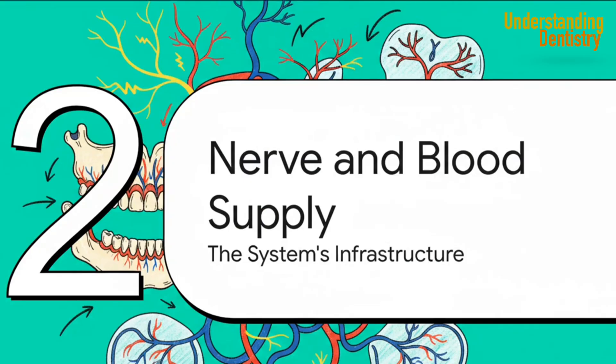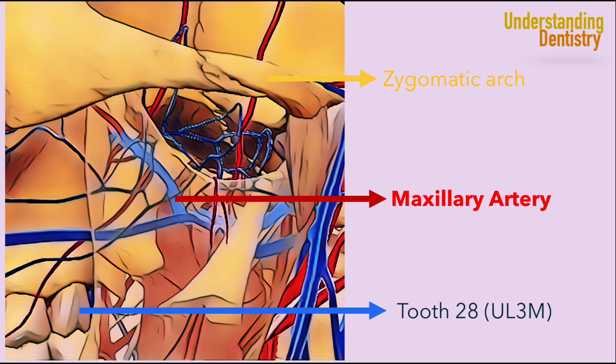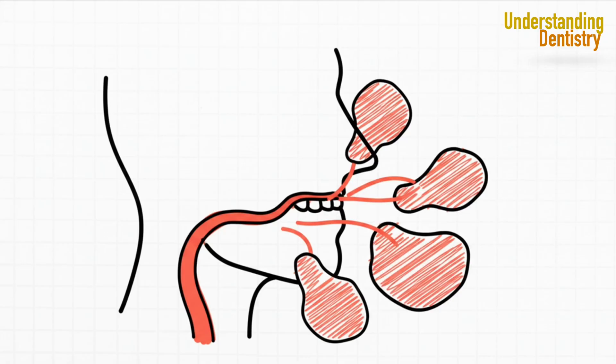Before we dissect each muscle individually, it's more efficient to cover the infrastructure they all share. If we understand the common nerve and blood supply first, it provides a great foundation for everything else. The vascular supply is pretty simple — there's one key source you have to remember: the maxillary artery. It's a branch off the external carotid, and it's the main pipeline that provides all the arterial blood this high-performance muscle group needs.